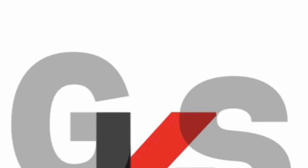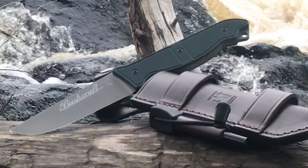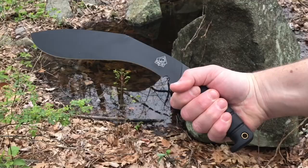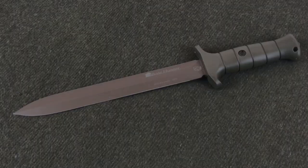Thanks to German Knife Shop for sponsoring Everyday Tactical Vids. GermanKnifeShop.com. Hey, what's up everyone? Tim here from Everyday Tactical Vids.